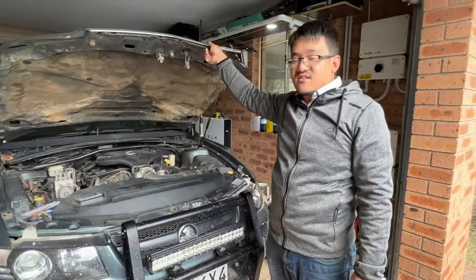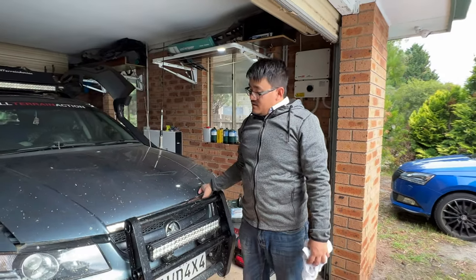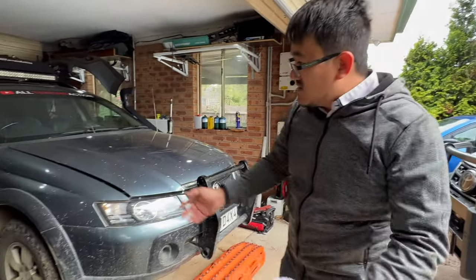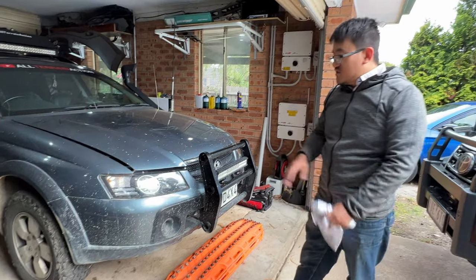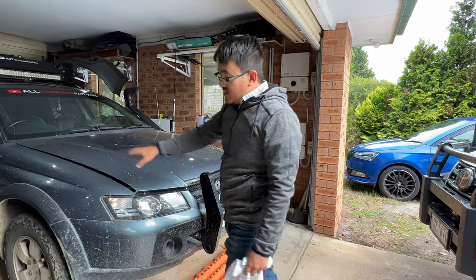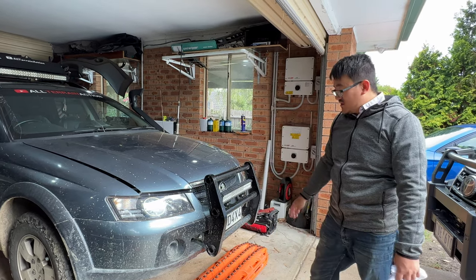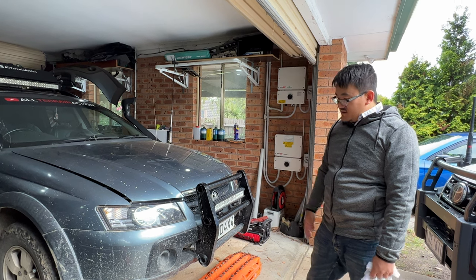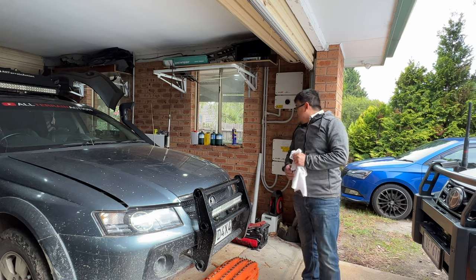That explanation requires a detailed discussion in another video. The vehicle sits on 29s — actually about 28.5 inches — which is legal and within the standard oversized allowance for off-road vehicles. The vehicle has been running for quite a while with 80,000 kilometres on it and is still going off-road.